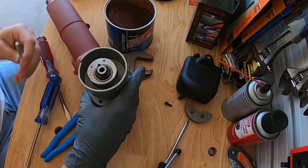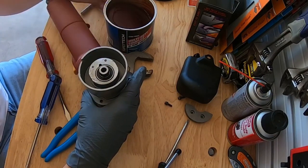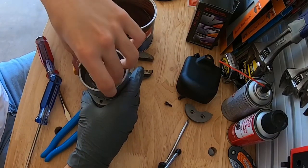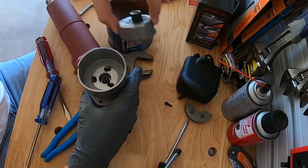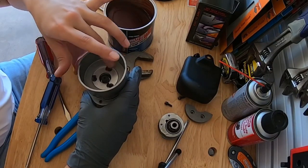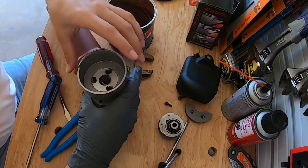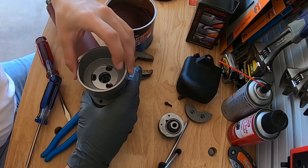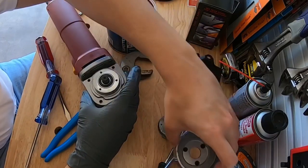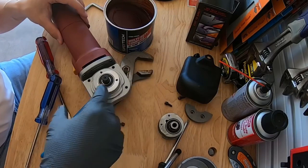Then you're gonna need the little locking pin that goes in the back of the polisher - it holds this thing still. Then you take your channel locks, twist left, and it pops right out easy peasy. This is where you're gonna encounter some problems because they got some cheap screws for this next piece - be very careful with your Phillips as you take them off.